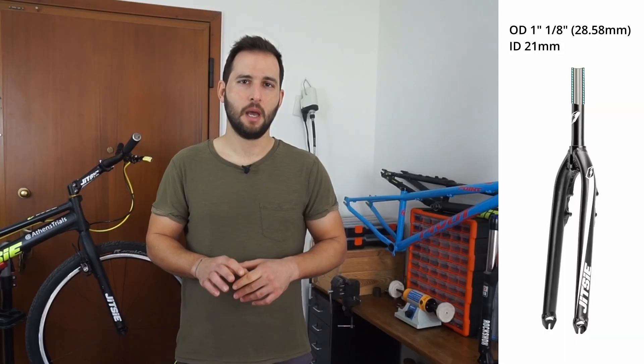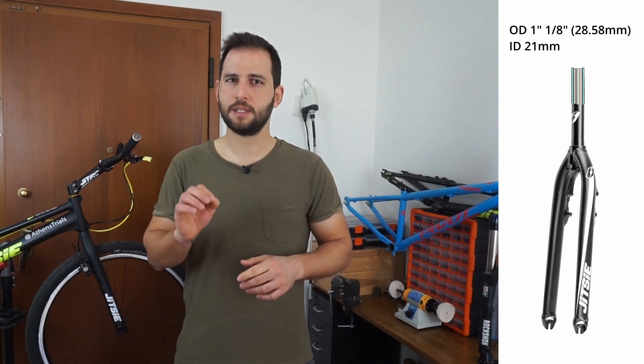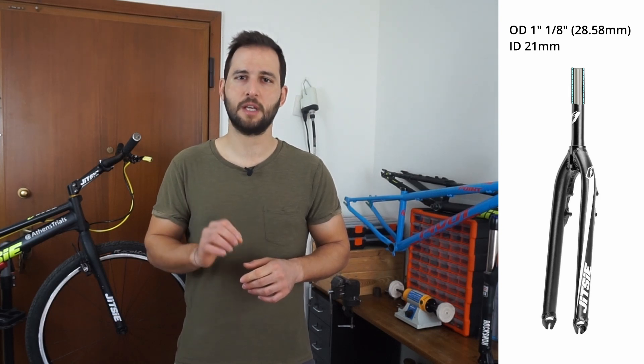However, the design of the steerer tube could not be different from the area where my fork snaps every time, as its outside diameter should equal 1-1/8 inch for the headset, and its inside diameter should be such that it can properly fit a standard star nut. So if the manufacturer wants to make a sturdier fork, they should probably ditch the star nut, make the walls a bit thicker, and integrate internal threading into the steerer tube, similar to what some carbon forks already have. But this would raise both the cost and the weight of the final product, which might not be desirable by most riders who use such forks.